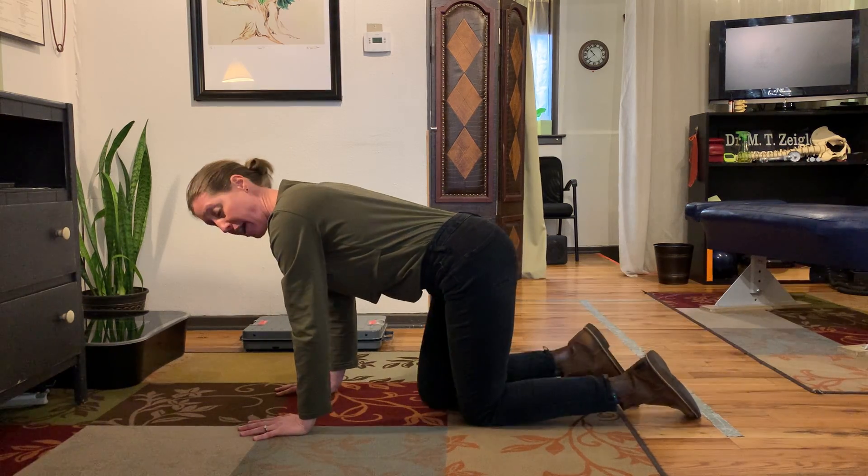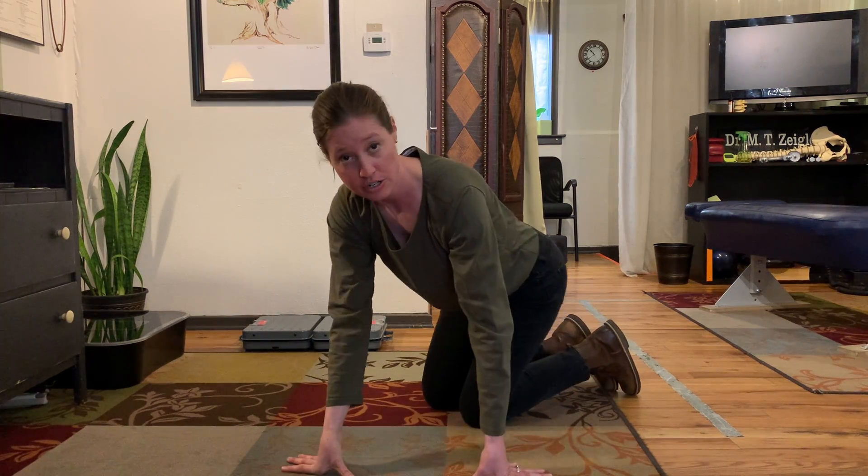If you have a friend, partner, or roommate, I would have them check your pelvis — make sure it's level across the way. You want to make sure that you are activating and creating core stability in a balanced way and not stressing your body by doing something that doesn't activate the body in an appropriate way. So that is cross crawl.